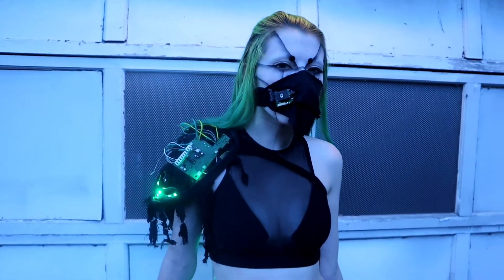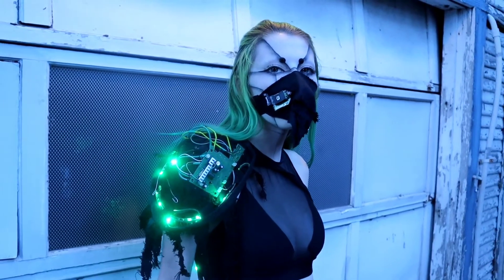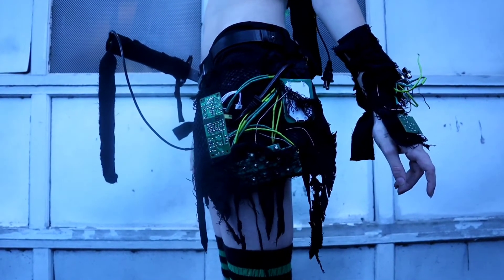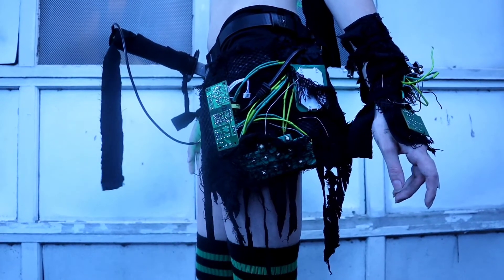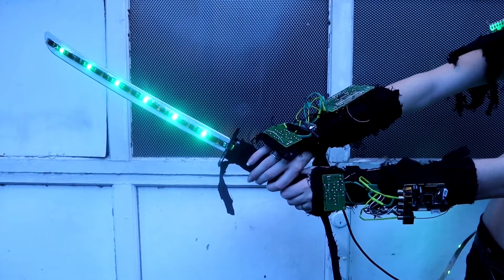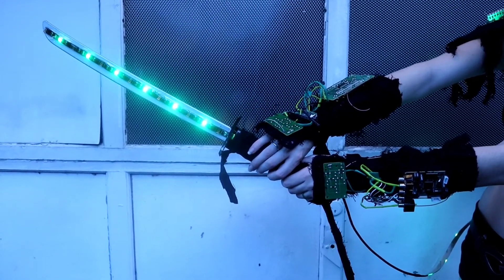Here is the final look. I hope this video possibly inspired you to take on some crazy costuming project. The sword was fairly simple — I just threaded the LEDs through the base of it and then attached them to the blade.